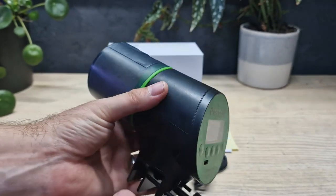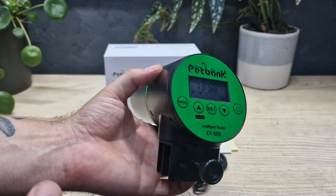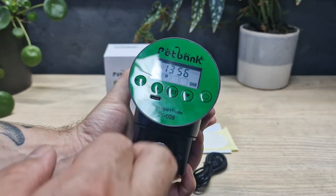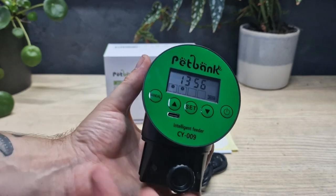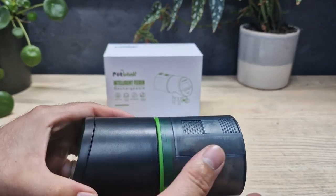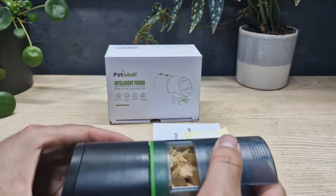In terms of battery life, my round one I've charged once a month and it was at half charge during that period, so you could probably get around two months out of this. Obviously it depends on how often you feed, but I've been feeding twice a day and it comfortably survives a month between charges.